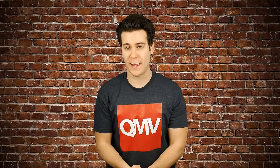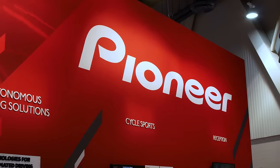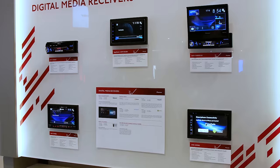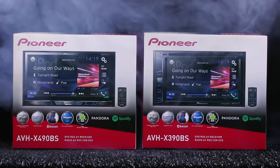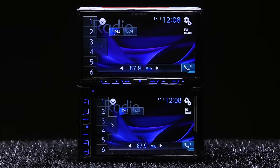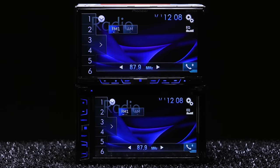For all you Pioneer fans out there, the mega brand has been cooking up some new toys for you. They've got a couple of new radios you should check out that replace their outgoing double DINs — but will you welcome them the same way?